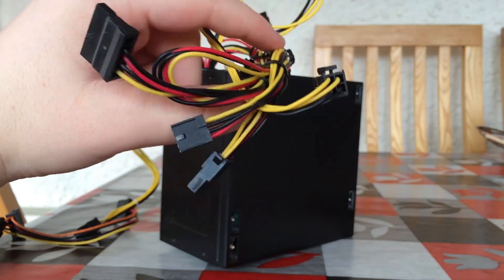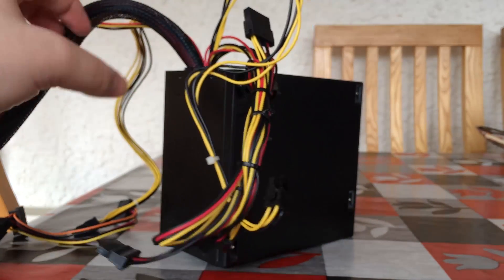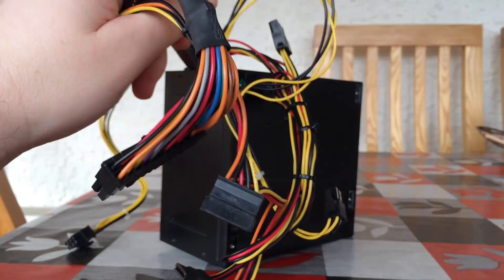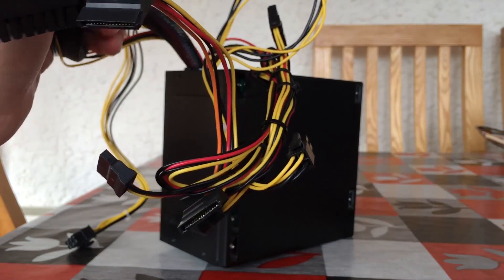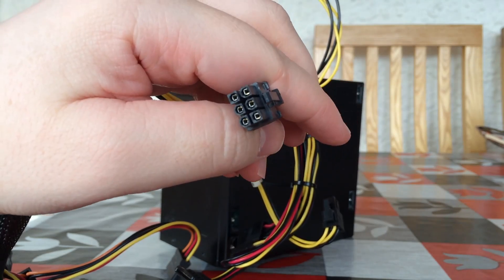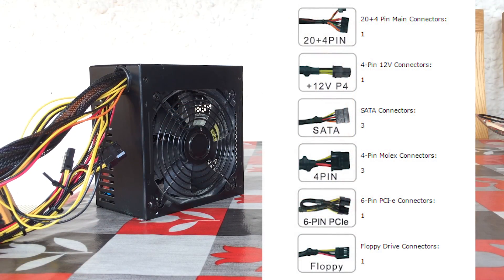Buying it wasn't the best idea I admit, and with the PSU being the most important part of any system, it could have been considered a silly risk. But with the low system draw and the 750 Ti sipping power straight from the PCIe slot, it actually held up. This generic 450 watt PSU features all the connections you need including SATA and even one 6 pin graphics card connector, but we'll get onto that in a bit.